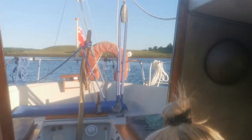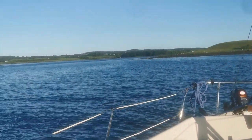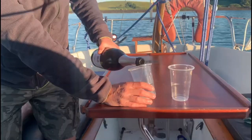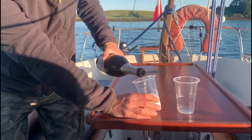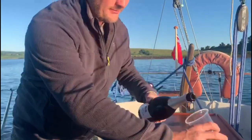Here's a quick view of our anchorage. We were just anchored nicely in between two little islands which gave us a bit of shelter from the wind. And of course we had a glass of Prosecco to celebrate our first night at anchor.